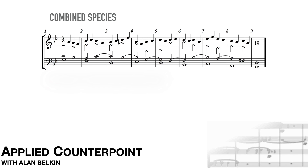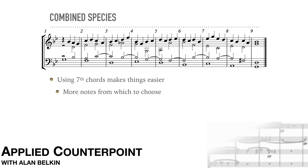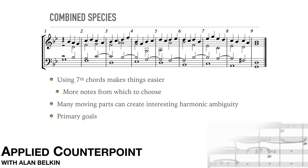This is a case where using seventh chords actually makes things easier, since there are more notes to choose from in each line. Notice the 5-6-5 of six in measure three, which resolves correctly in the next bar. Notice also the harmonic ambiguity of measure seven, which starts off as a 4-7 chord but then turns into a 2-6 in the second half of the bar. Something similar happens in measure eight, which begins as the diminished seventh and then turns into a 5-4-3. As in the three-part combined species, the main goal here, apart from good singing lines, is harmonic richness.